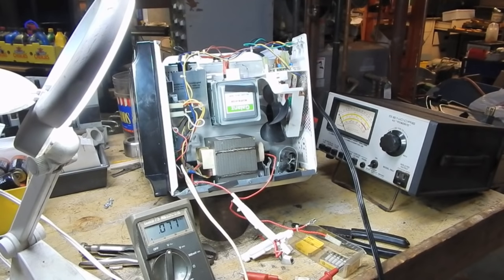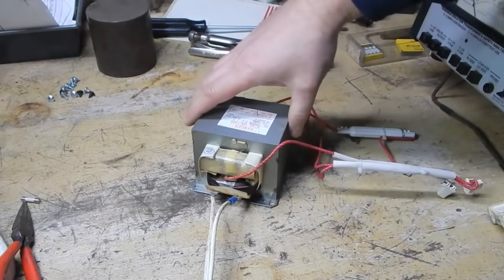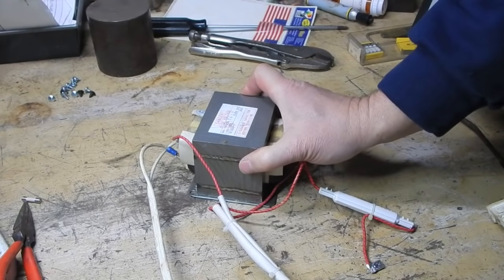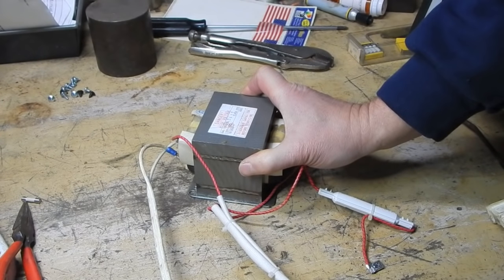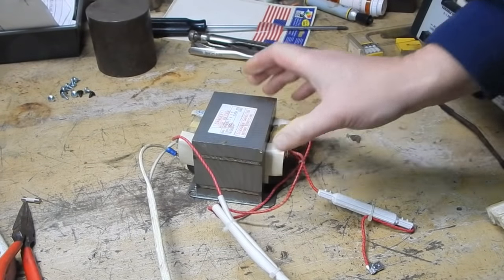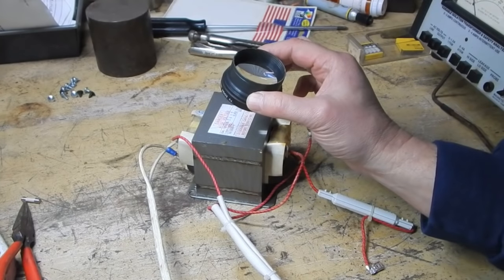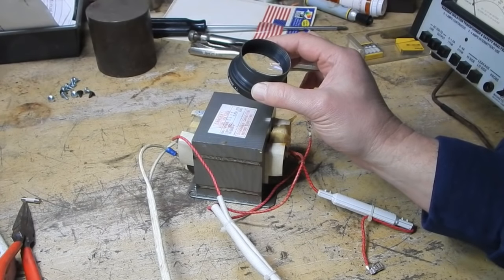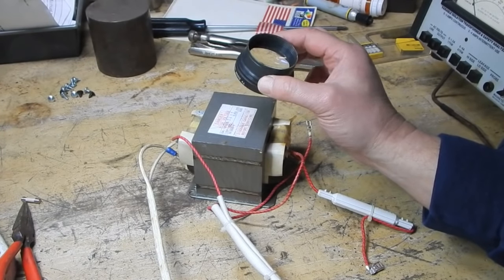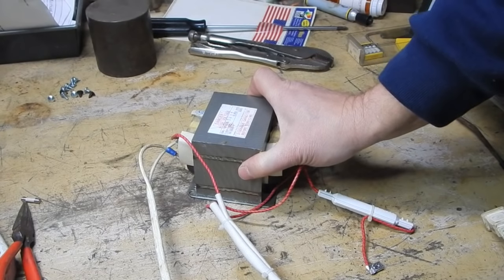I guess this thing's going to be junk. I pulled out the transformer just for the heck of it - as I pretty much suspected, it doesn't say it's made in China but it's made by the Guangdong Galanz Electrical Fittings Manufacturer Company Limited. Draw your own conclusions.